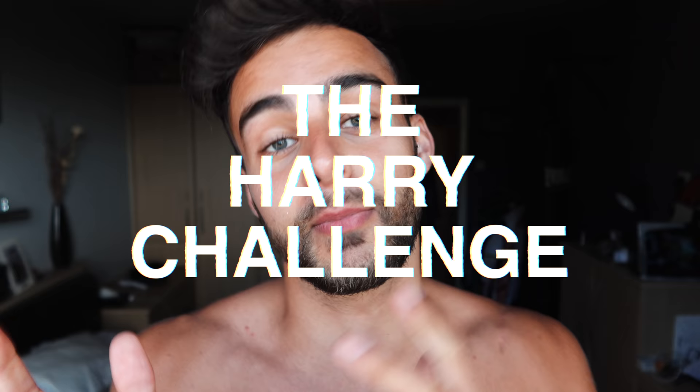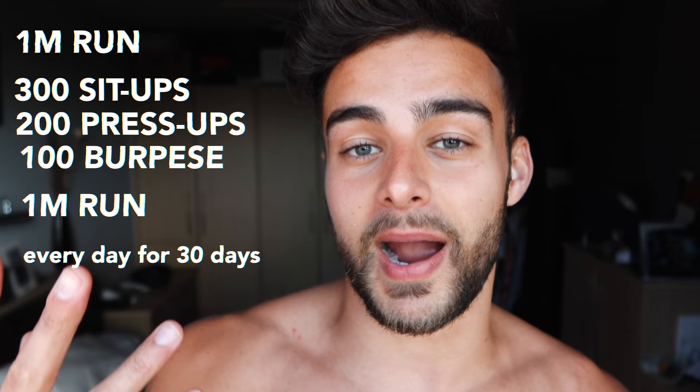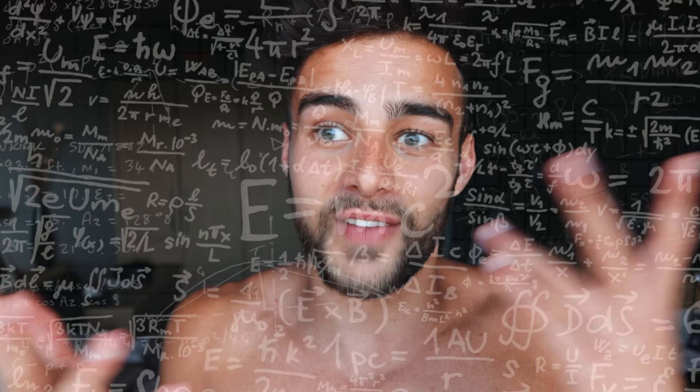In order to thank the NHS for their incredible efforts caring for my grandad in his final weeks, I have decided to do a 30 day fitness challenge called the Harry Challenge in memory of my grandad, to raise money for the NHS. The challenge consists of a mile run, 300 sit-ups, 200 press-ups, 100 burpees and then another mile run. The link will be in the description below and I will be so grateful if you guys at home could donate — I'm really hoping that we get £5,000 in donations.